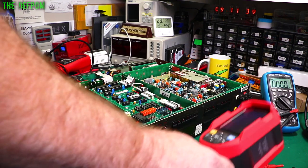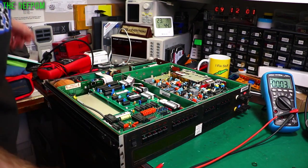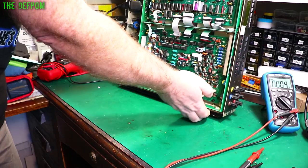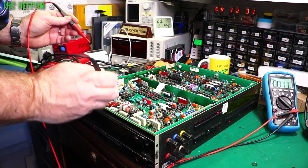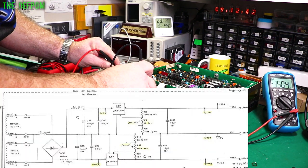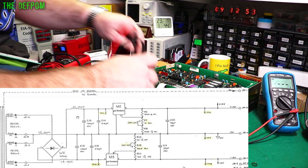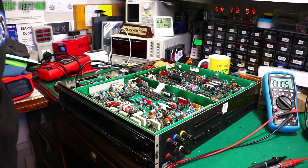Checking test points 3 and 4 — 5 volts, specifically 5.1V, which is what it's supposed to be. Flipping this over to check the 15 volt rails. The common reference point is here — that's one of the 15 volt rails, and there's the other one. Both 15 volt rails are present. So all the power supply rails are there and going to the display, but we've got a hot spot on the display board, so we'll look there.